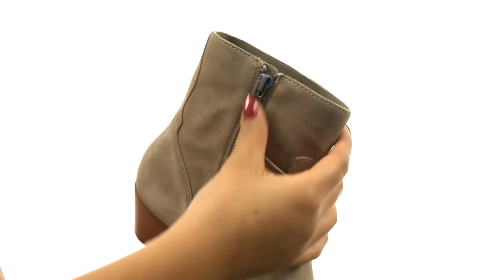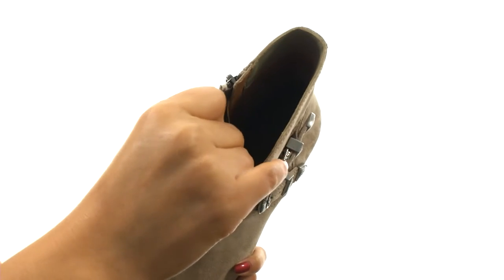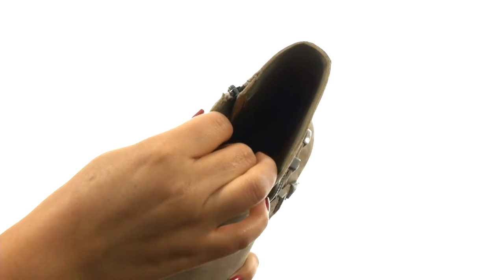There's a side zip closure for easy on and off. On the inside there's soft leather lining for a great next-to-skin feel. There's a lightly cushioned leather footbed that will provide comfort and support.